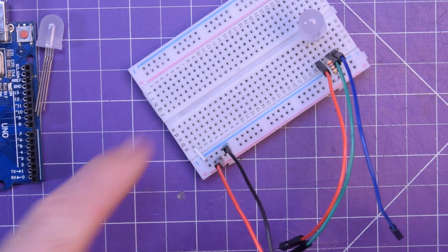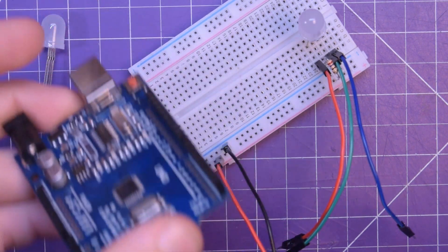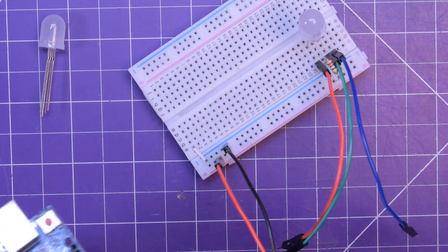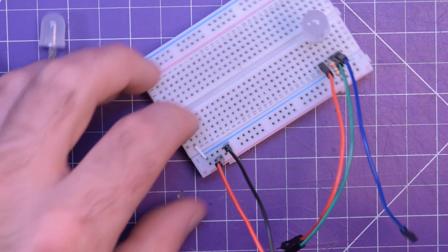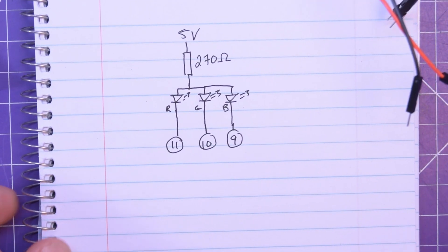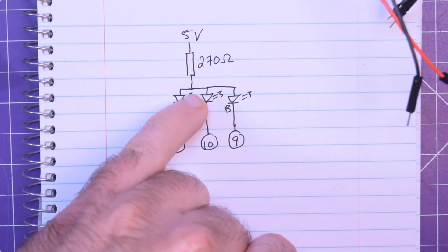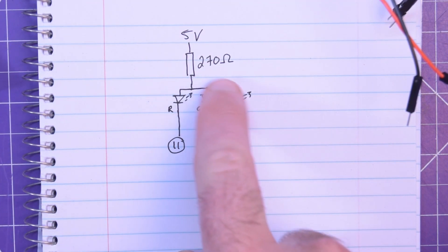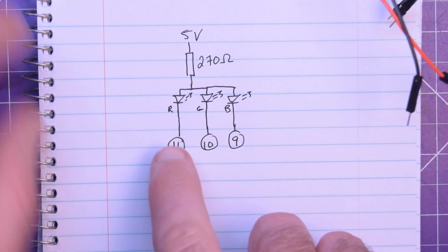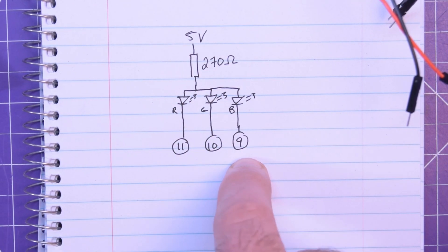We carry over our positives and negatives to the Arduino Uno — everything will be done on the Uno today, simply because if you're a beginner the Uno is a fantastic choice. The simplified wiring diagram is 5 volts up here, a 270 ohm resistor to the common pin, with red going to pin 11, green going to pin 10, and blue going to pin 9.